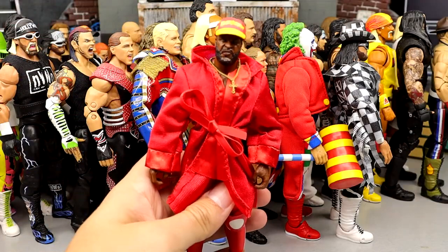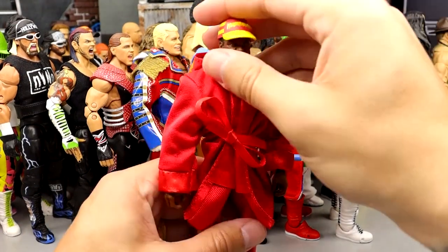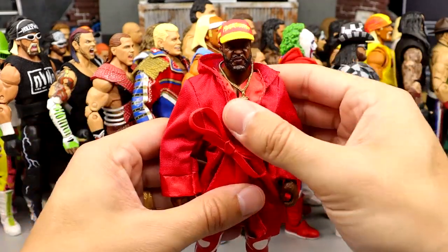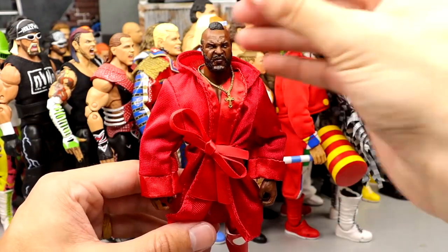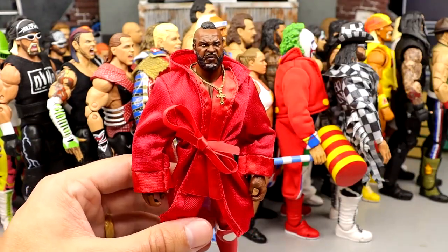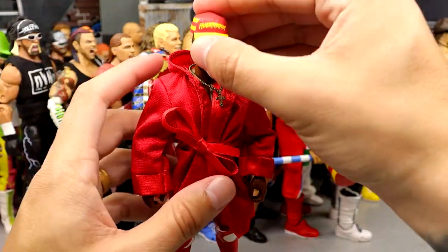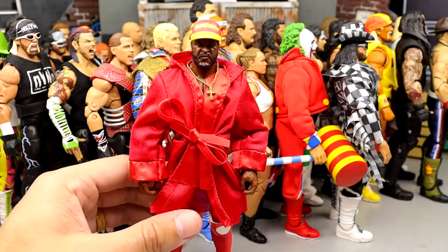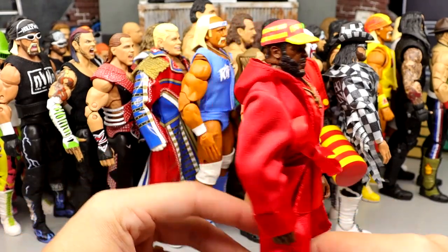Number 17 is one of the most underrated Ultimates they've ever done — the Mr. T Ultimate Edition. Love all the accessories we got with this guy, great formula, great looking figure, great head sculpts. I just like this figure so much. Being a Mr. T guy who enjoys his work, I love the hat and just everything about this figure. It's so fun and so underrated. He comes in at the number 17 spot.